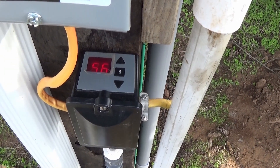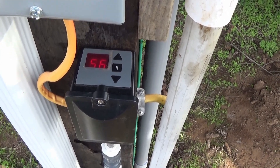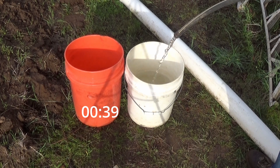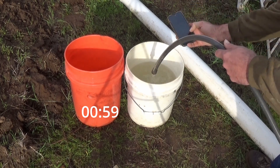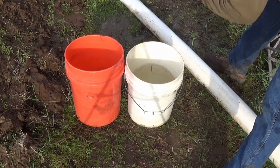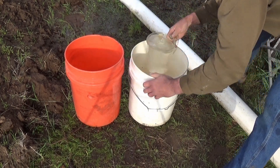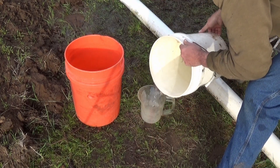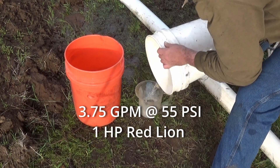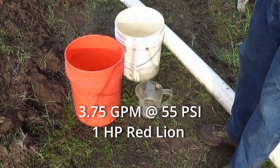We're bouncing between 55 and 56, so we're going to call this 55 psi. We didn't even hit a full bucket. Measuring it out — that's three and three quarter gallons a minute at 55 psi.